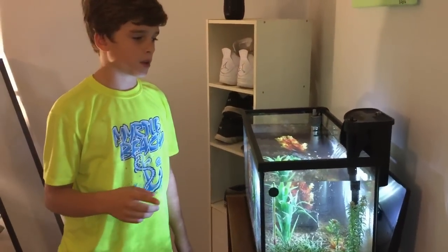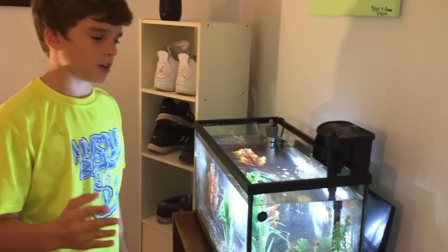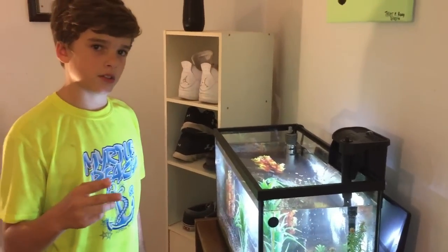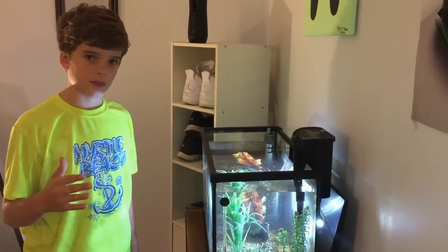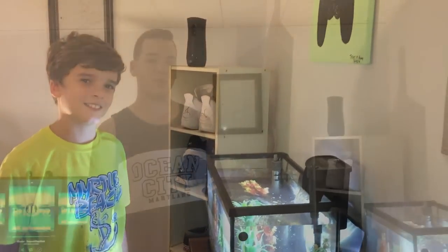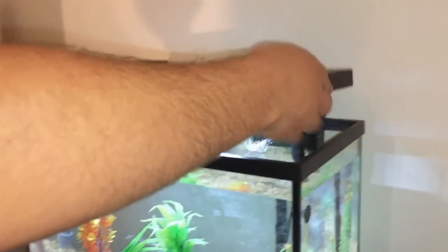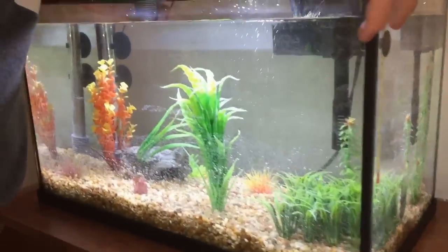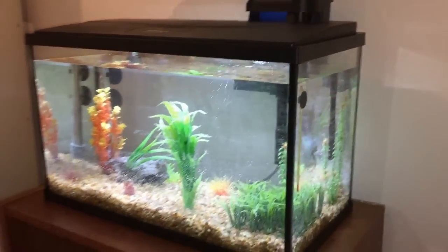Before you get your fish, you want to let your filter cycle for two weeks. You can also buy a quick start — go to PetSmart and ask someone, and I'm pretty sure with that it's one week before you're ready to get your fish. But I recommend cycling for two weeks — it's best to get all the bad chemicals out of there. Hope you enjoyed! That's it for this unboxing of the 10-gallon fish tank. We're going to put the lid on and let the cycle go through, which will take about two weeks. We'll get back to you when we go to the pet store and pick up some fish. Thank you guys for watching!